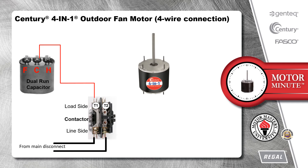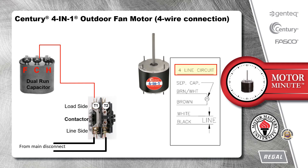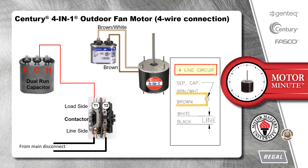If we choose to install this motor with a separate fan capacitor, we would use the four-line circuit diagram provided with the motor. Starting with the capacitor, we would connect the brown and brown with white stripe wires to either side of the single run capacitor. Then we would connect the black and white wires to either side of the contactor since we are not using the dual run capacitor.